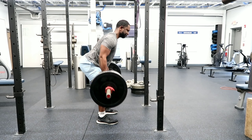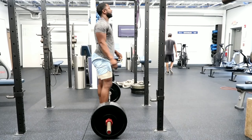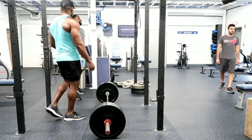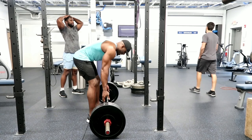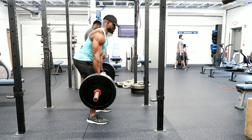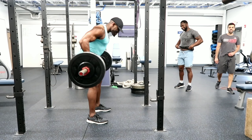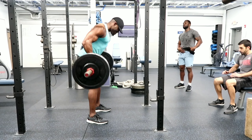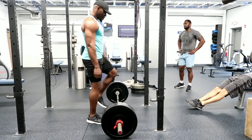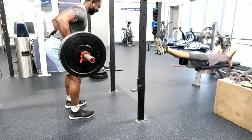The last exercise was a drop set of underhand rows — we started at around 185 pounds, which is two 35s on each side. Trevor did as many as he could and got about 17 on the first set. I intended us to do 15, 12, 10, and 8 based on the weight, knowing it would be challenging. With underhand rows you want to pull the bar not to your belly button but to your waist. The lower you pull, the more you activate your legs. You're also still activating your rear delts and biceps.